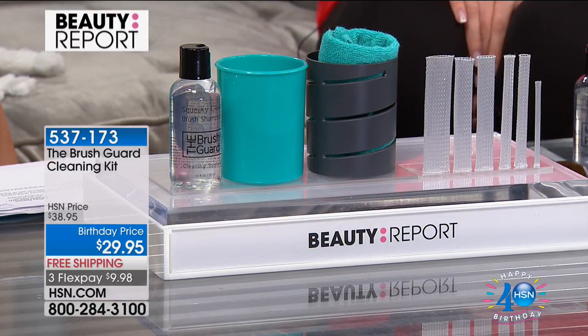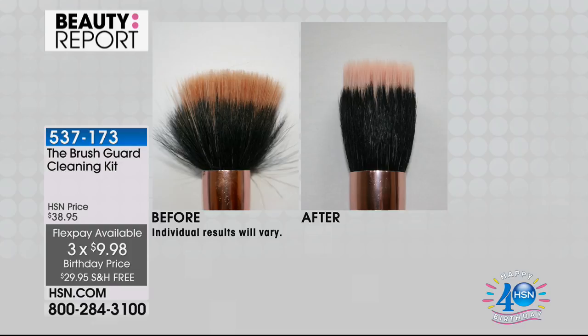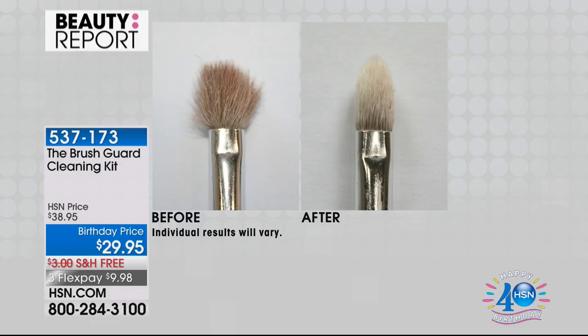It's called the Brush Guard Cleaning Kit. It's $29.95. There's only 2,000 of these remaining. Everybody loves these so much — our own Trish McAvoy, when she sells her brushes now, they come with the Brush Cleaning and the Brush Guard Kit. So what you're looking at here is the entire kit for $9.98.